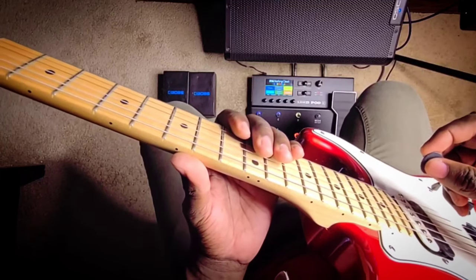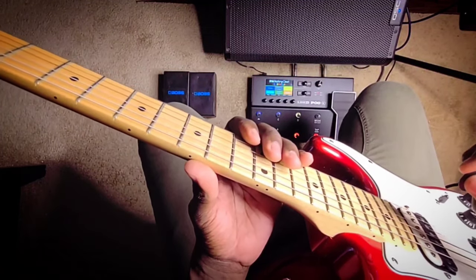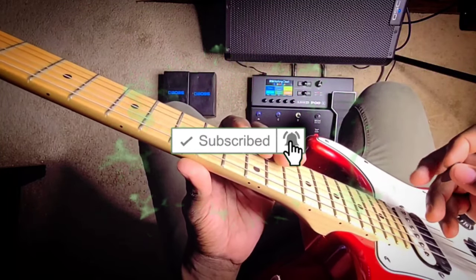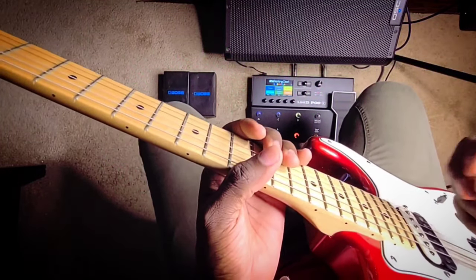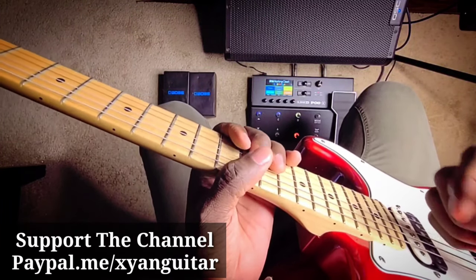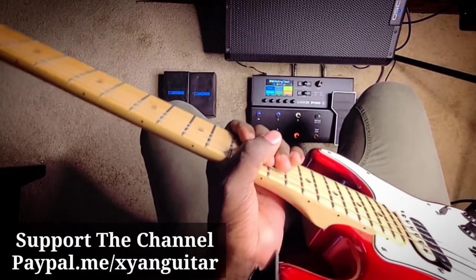If you have not yet subscribed to my channel, please go ahead and do so. It's the red button right down there — hit that, hit the notification bell, and hit all, so whenever I post a new video you will be notified. Also, remember to always hit the thumbs up button — very important to me.